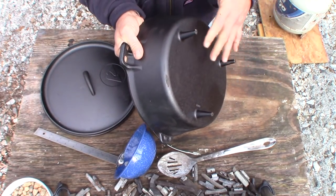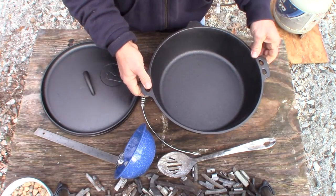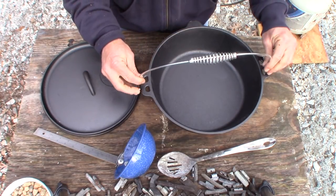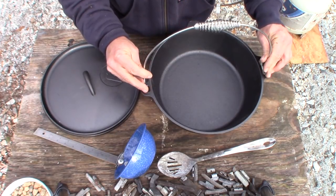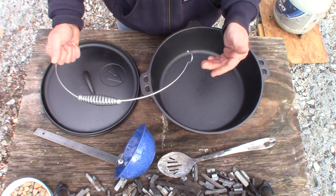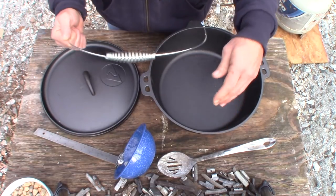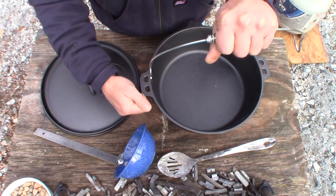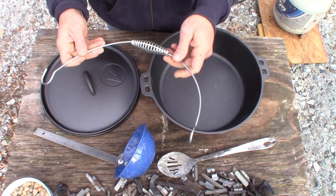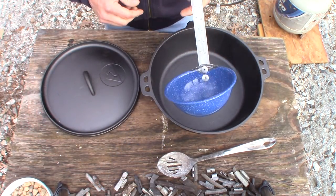I don't care much about these legs on the bottom for the purpose we're using it for. It comes with a handle that goes on here, but I definitely do not recommend leaving this on. It will tempt you to pick it up by it — and this is not water. Lead is very dense; when you're melting metal it can shift from one side to the other, and the pot can tip. That's a very dangerous situation, so just take the handle off.